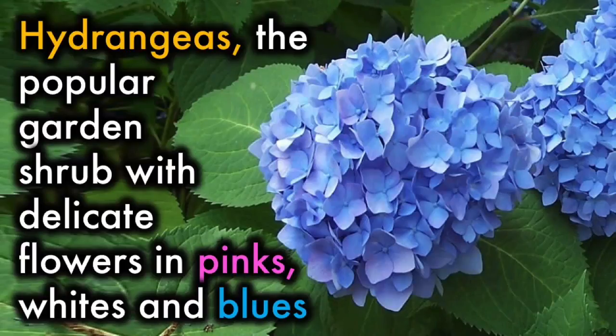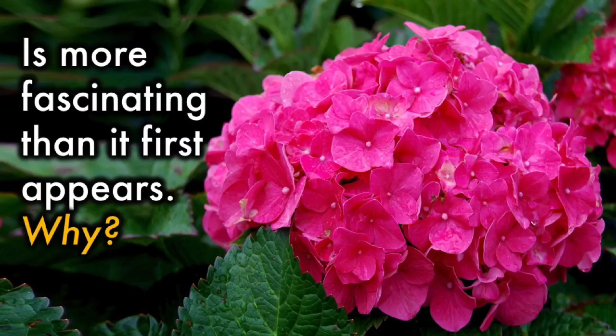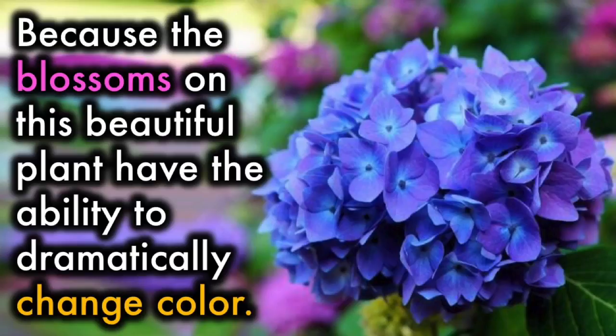Hydrangeas, the popular garden shrub with delicate flowers in pinks, whites, and blues, is more fascinating than it first appears. Because the blossoms on this plant have the ability to dramatically change color.